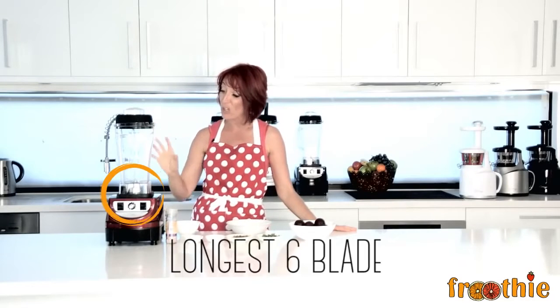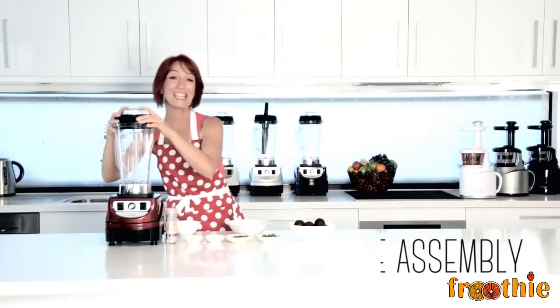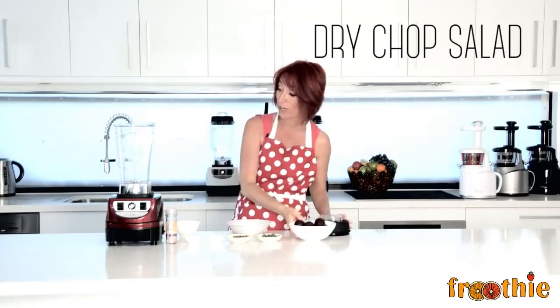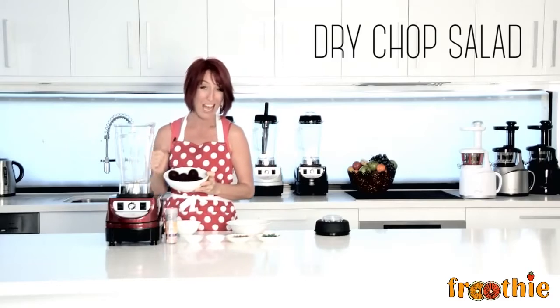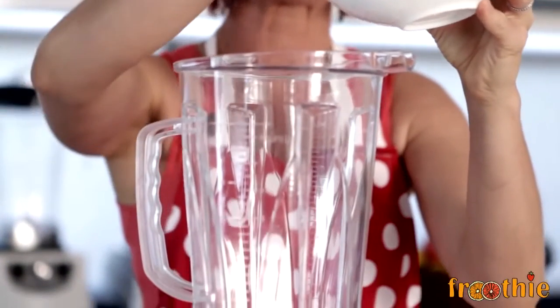The blades in this jug are the longest six-blade assembly on the market. It's great because it means there's easier chopping and slicing with the 9400 blender. We're going to throw in about a cup of beetroot and then slice it up nice and fine to make a delicious beetroot salad.